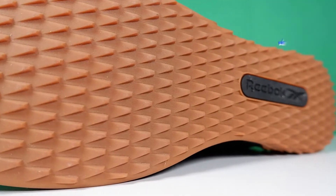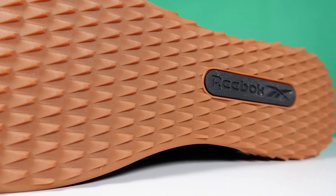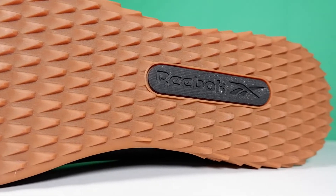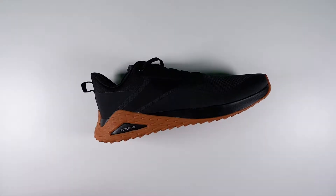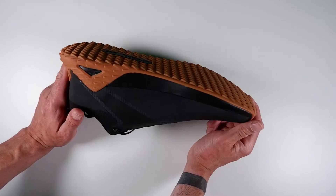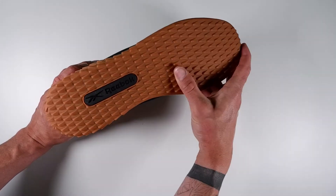This is a pretty cool shoe that I've had my eye on for a couple of months. Reebok have said that these aren't rugged enough for trails but they are sleek enough for the city. So let's take a closer look at the shoe — here it is.